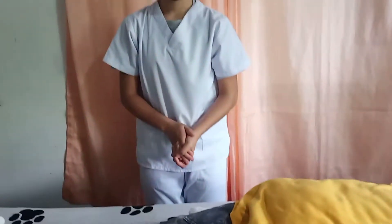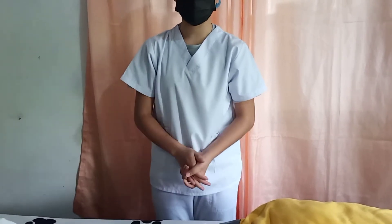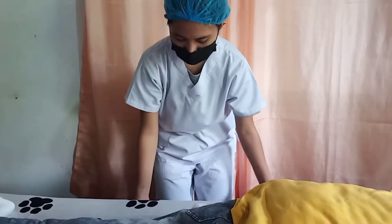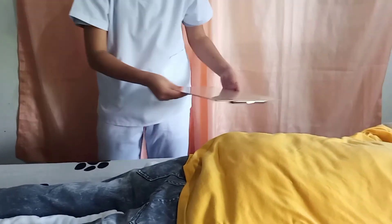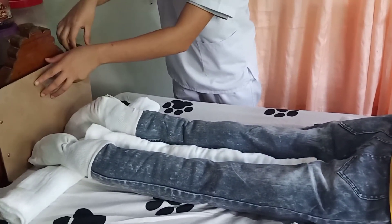Lastly, to prevent the flexion and foot drop of the feet of my patient, I'm going to place a foot board on her feet.